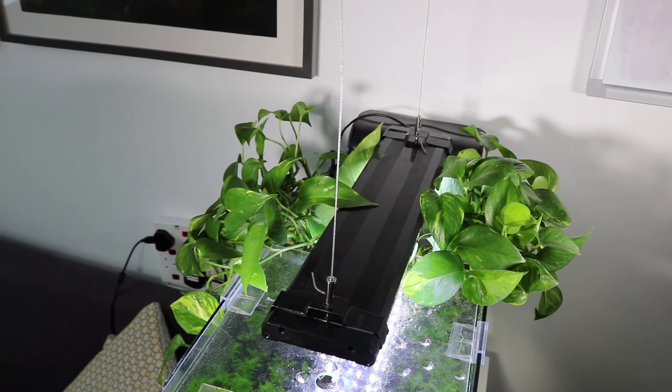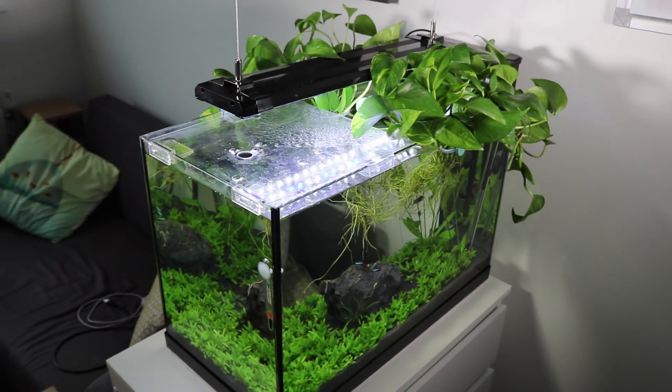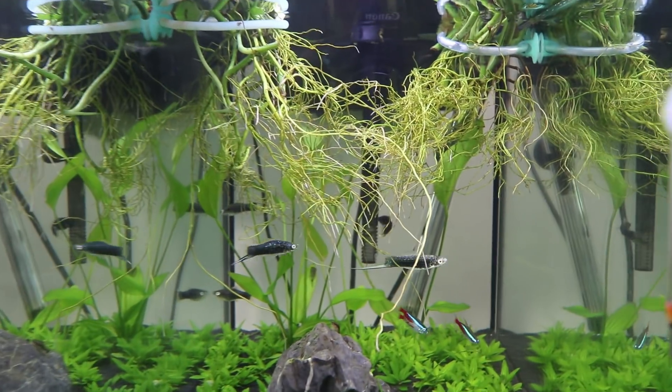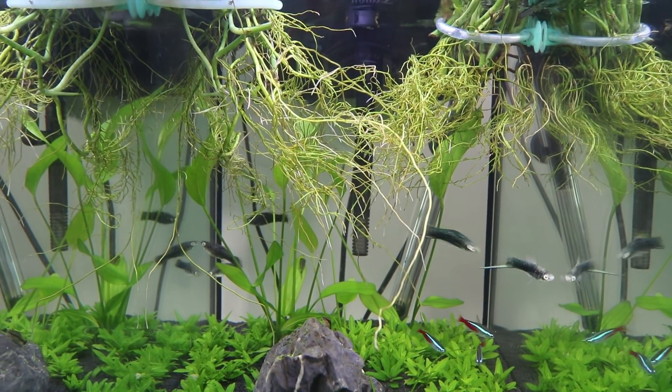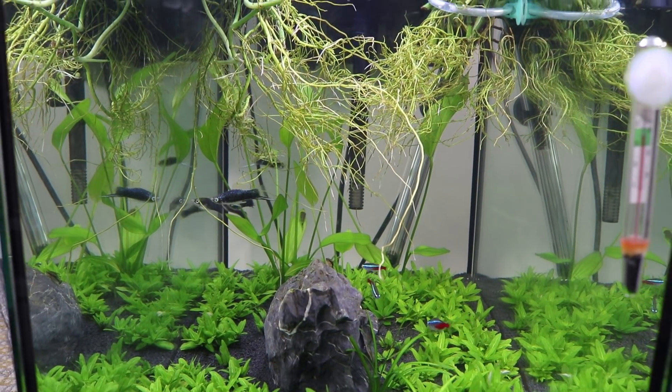The good thing about pothos is that it's really hard to kill. It doesn't need a lot of light, it doesn't need any fertilizers or anything like that — it will do fine in low light conditions.